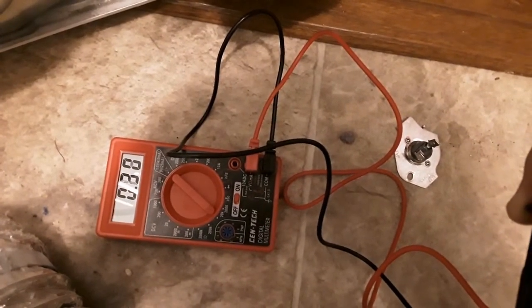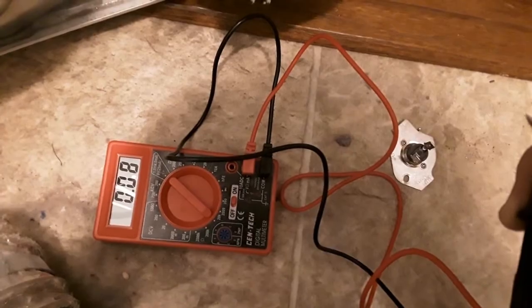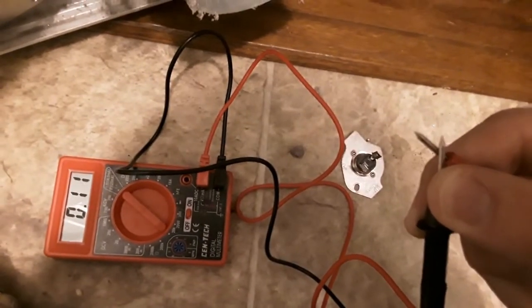Just to show you again — if the fuse was good, touching the two connectors together causes the meter to start going crazy and zero itself out, as you can see.